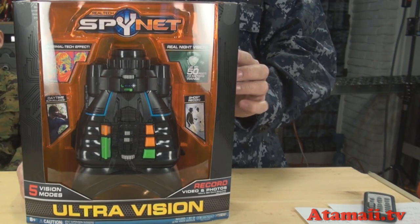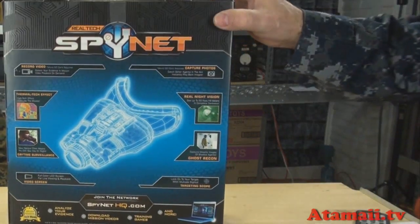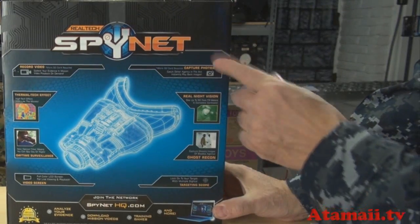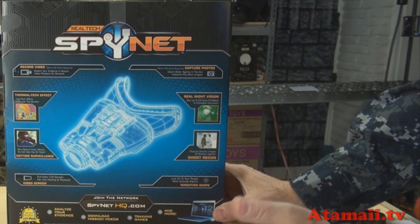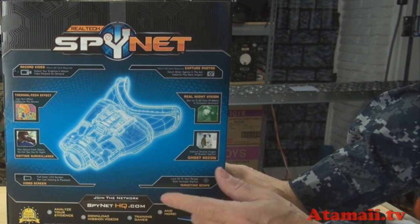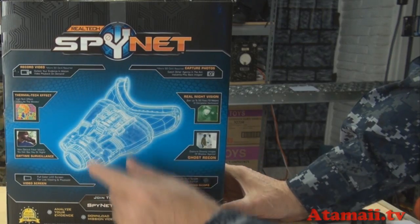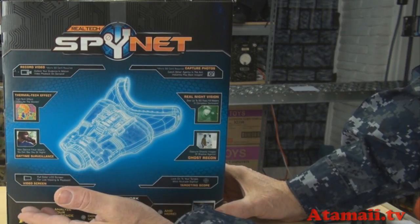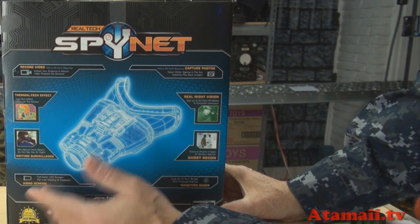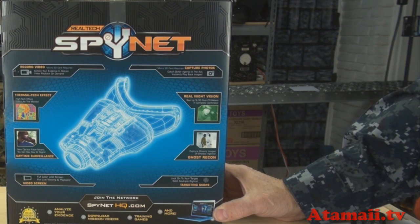There's a targeting scope and a video LCD screen, which is kind of a high-tech feature. It says you can record video as well. On the back of the box you can see the features laid out: capture photos, night vision, ghost recon — which I think is basically a negative effect — targeting scope, thermal tech effect, record video, daytime surveillance, and an LCD screen.